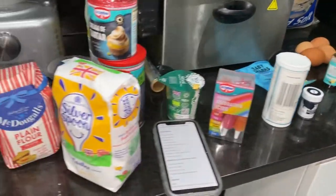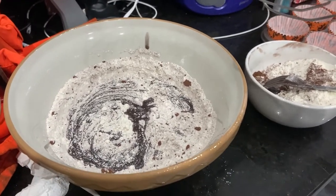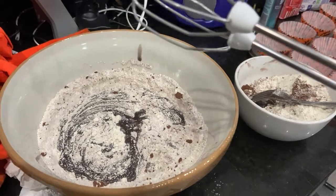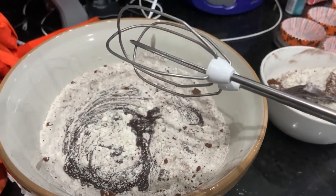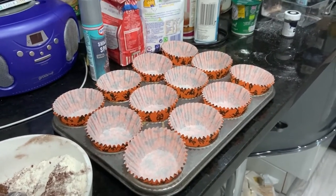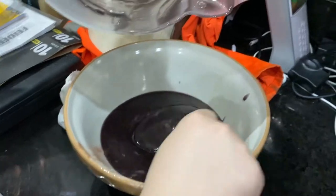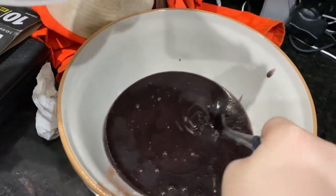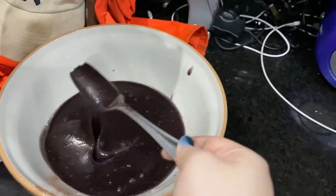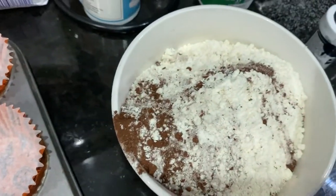Jamie's got everything set up and ready for the cupcakes. Adding dry ingredients to wet ingredients — doing it in halves, mixing each in with an electric whisk rather than a fork. Transferring the batter into cupcake tins, aiming to make 12. The wet mixture contains eggs, oil, sugar, and black food dye — they're making black velvet cupcakes. The cases are all set and ready.